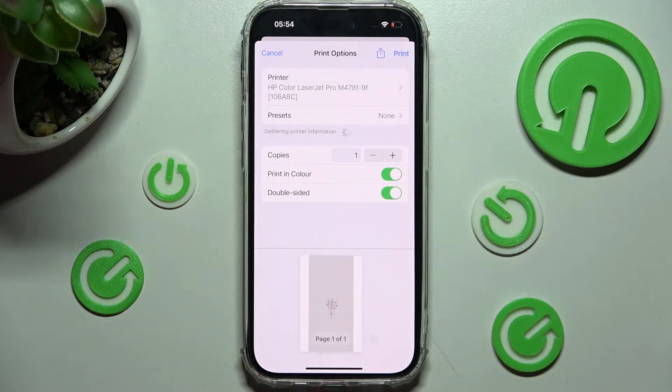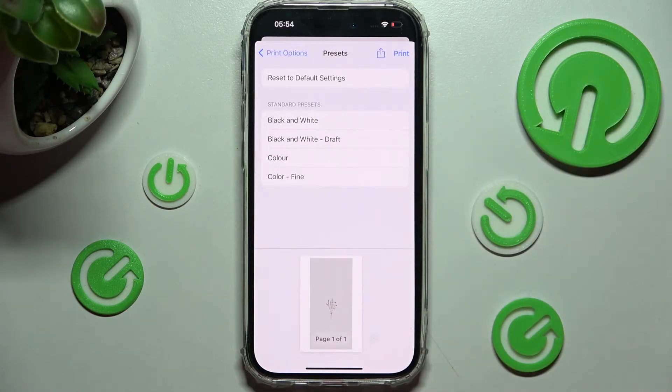After that, you can click on presets and tap on the best option for you. I will go with black and white.